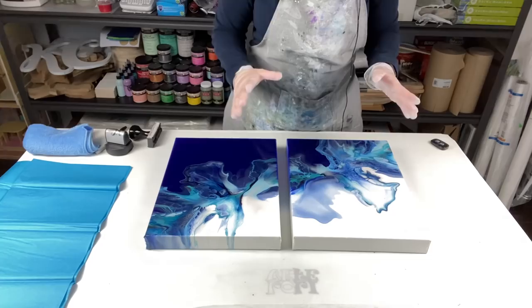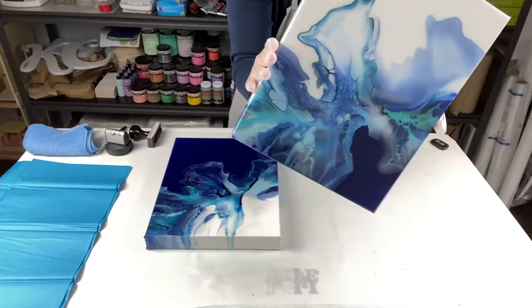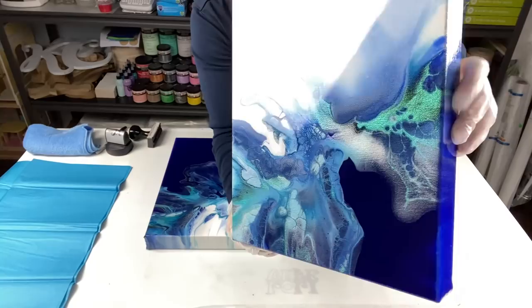So here, let me actually show you this piece — it's done, has the crystal resin on it. Look at that shimmer and shine!